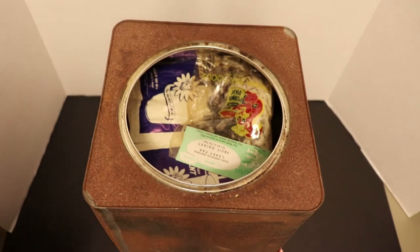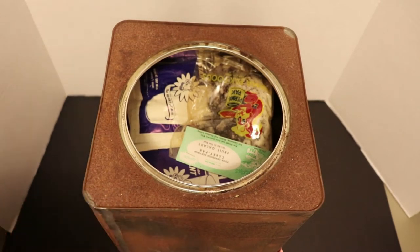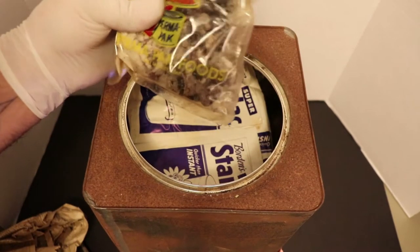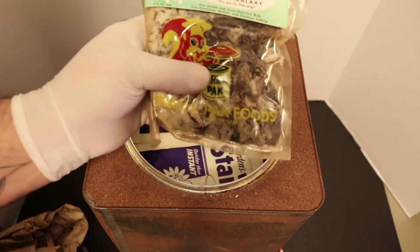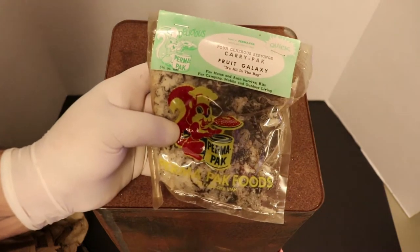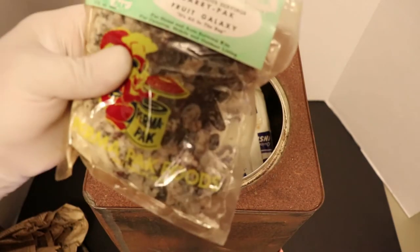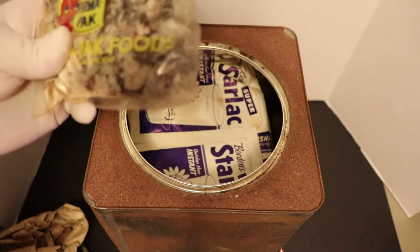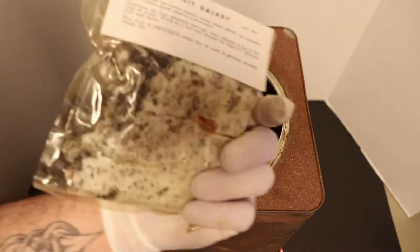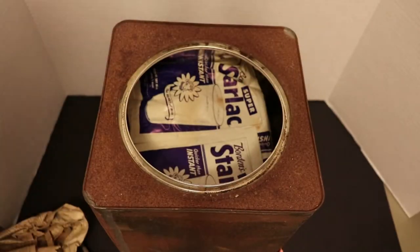I wonder if this newspaper has a date - we'll look at that later guys. Next up: Fruit Galaxy. That is crazy - it looks like raisins with sugar inside, looks like the sugar separated. This is super duper old, but how cool is that? A bag of raisins.